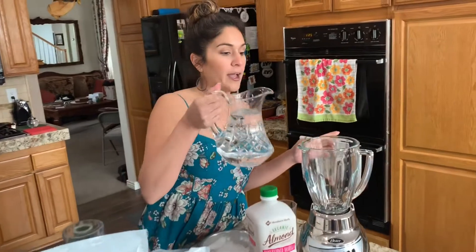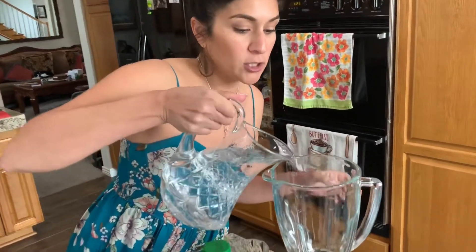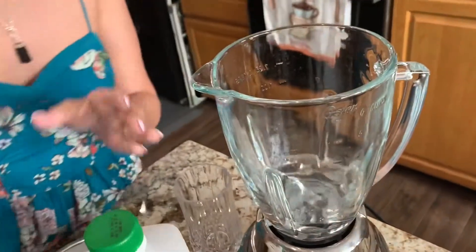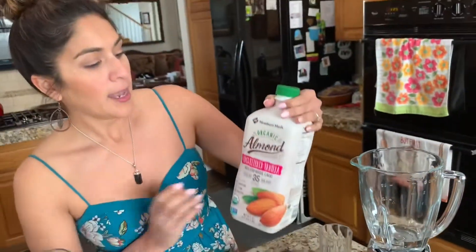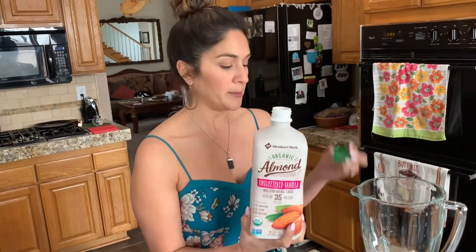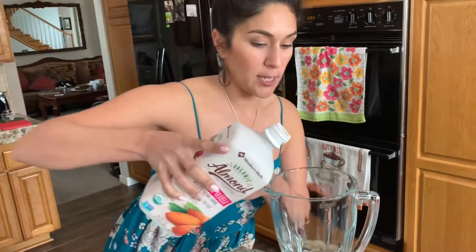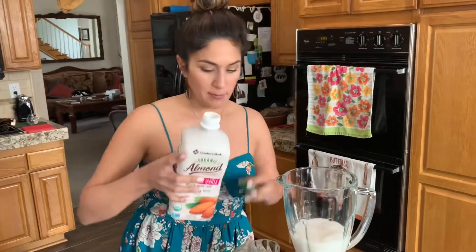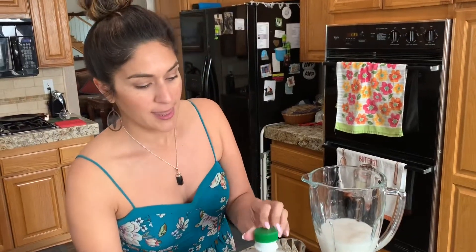So what we're going to do is get about eight ounces of water. I like to do half water, half almond milk. It's optional — you don't have to have almond milk. If you're counting your calories, I suggest using water. Water has no calories. But I like to add a little bit of almond milk to make it nice, rich and thick.